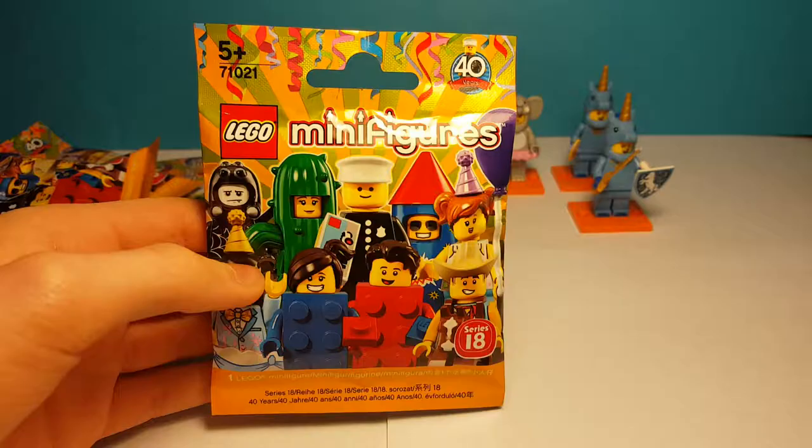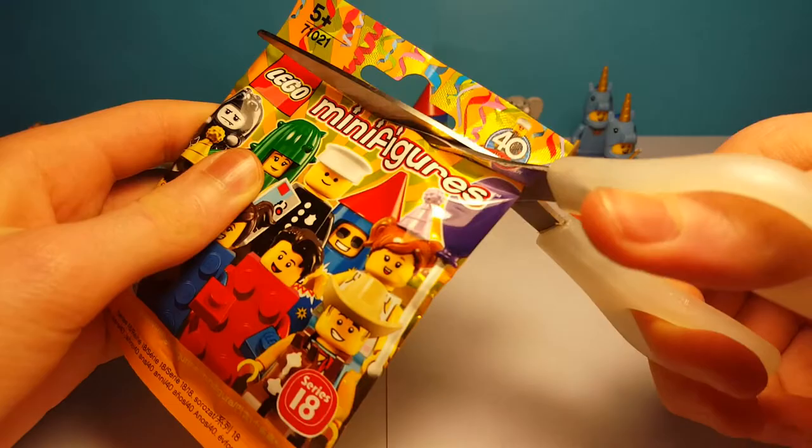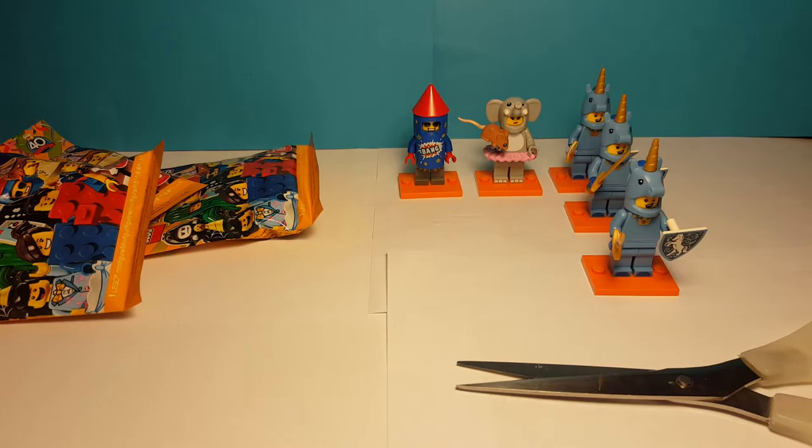Here is the fourth minifigure. Let's open him up at the top here — cut all the way across, hope we didn't cut any characters. Oh my God, another unicorn guy. So there is our third unicorn guy. I hope we don't get any more of them because I'm kind of sick of them now.